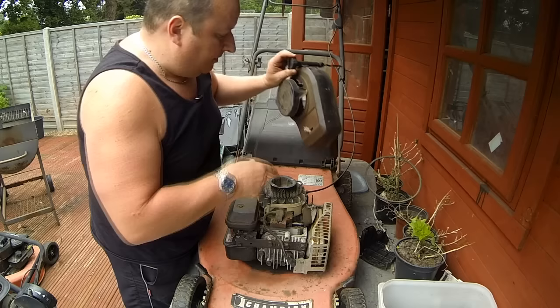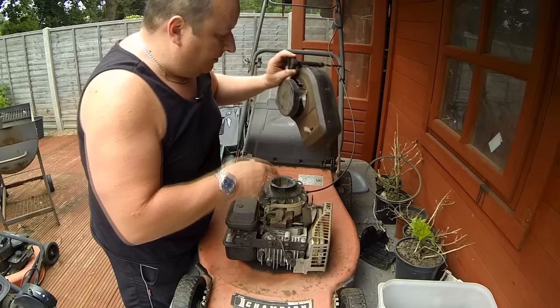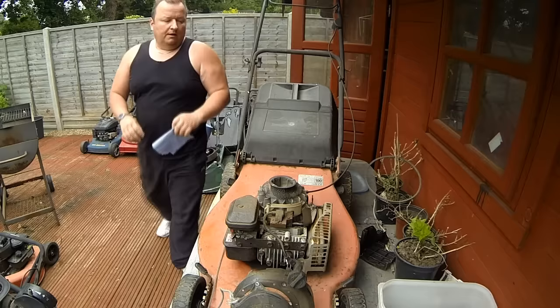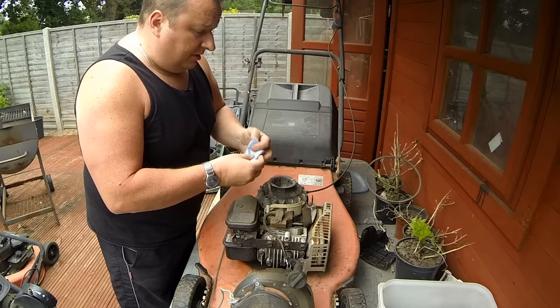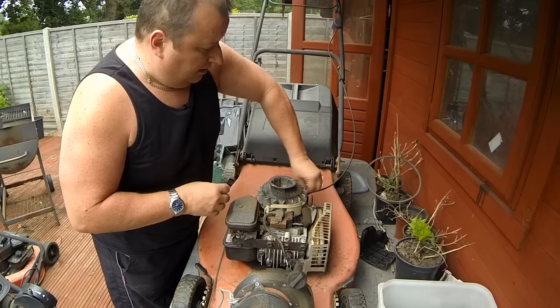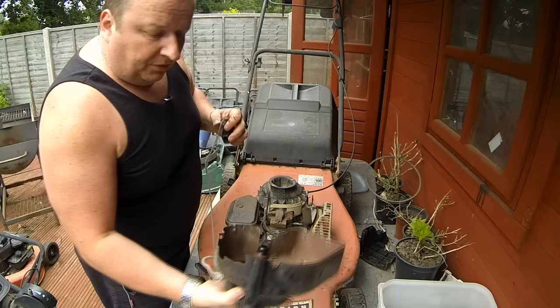The oil dipstick comes out with the case. You could undo the two screws and leave it in situ, but I'm just going to plug that hole with some tissue so no rubbish drops in. If you've got the old type dipstick, you could just drop that in temporarily - that will stop everything from getting in there. While I've got it up here I might as well check the oil as well.